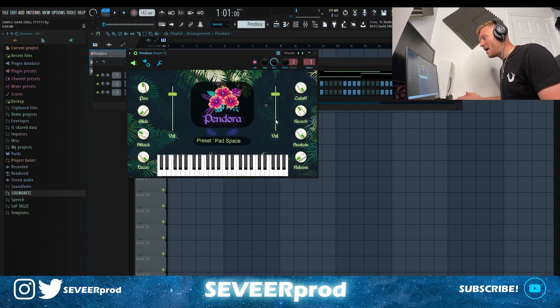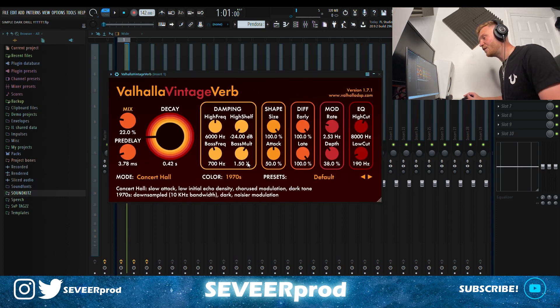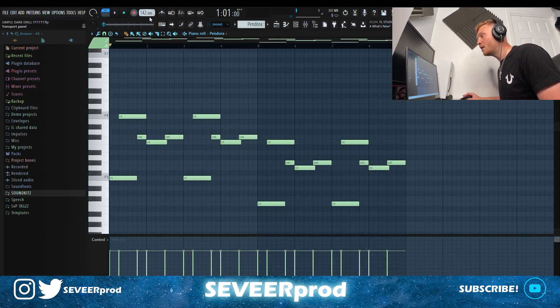For the first melody, I jumped into Pandora and went over to the Pad Space preset. For the effects, I've got an EQ taking out some lows and highs, dipping a tiny bit of low mids. I've got this Vintage Valhalla reverb with the mix turned out to around 22, and I've also got this Effectrix which plays a stutter note halfway through the bar. For this beat we're working in 142 BPM and we're over in F minor — fairly basic pattern.